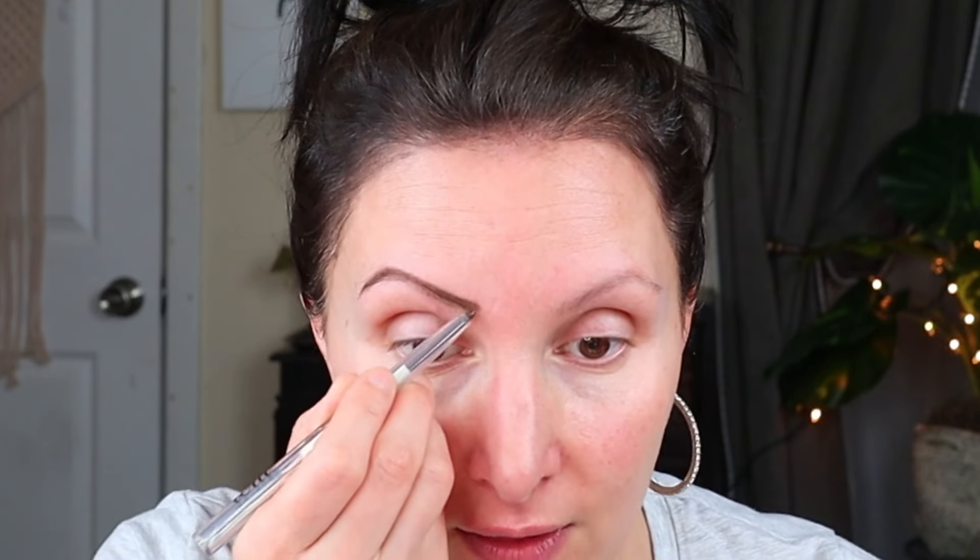It performs every bit as good as their regular pencils. When I swatched this in my haul video, I was a little concerned it wouldn't be dark enough, but it is showing up on the brows perfectly. It is very easy to control and the pencil feels really good in my hand. That is doing such a wonderful job. I feel like I have a really good result with my eyebrow.